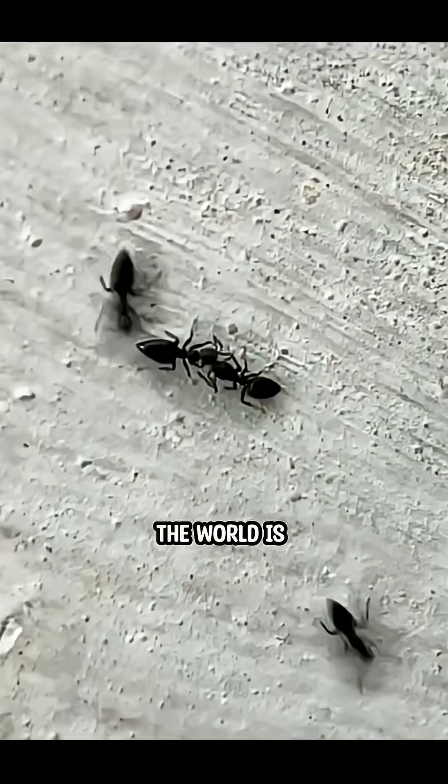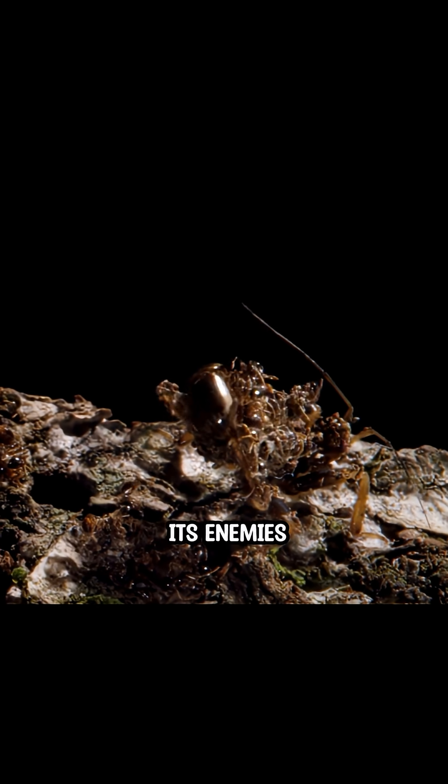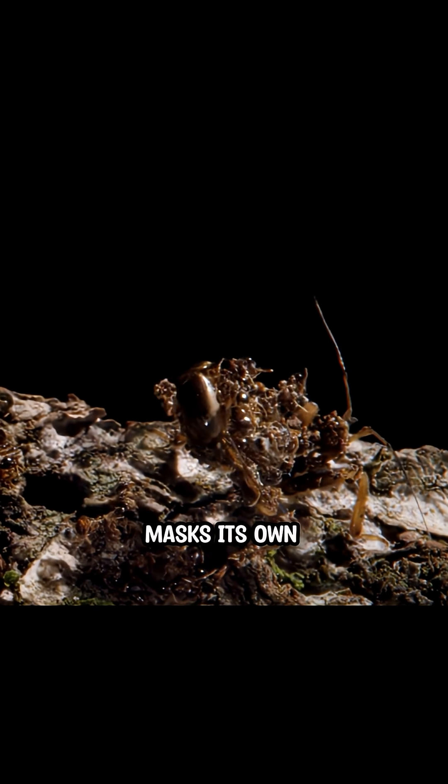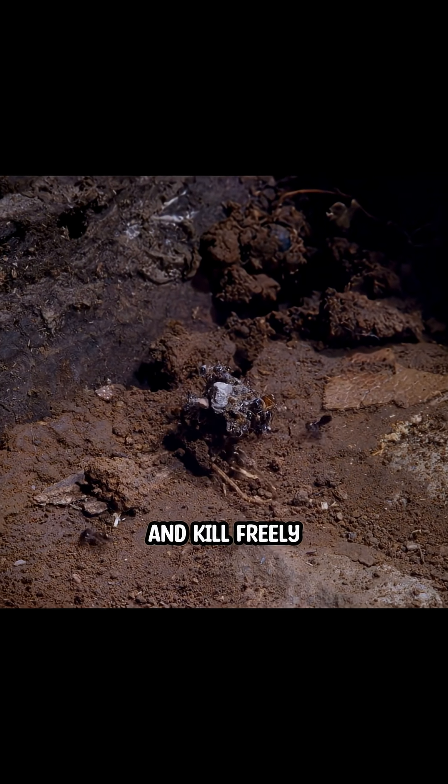For ants, the world is smelled, not seen. By wearing the corpses of its enemies, the assassin bug masks its own scent. To the colony, it smells like a friend. And now it can walk straight into enemy territory and kill freely.